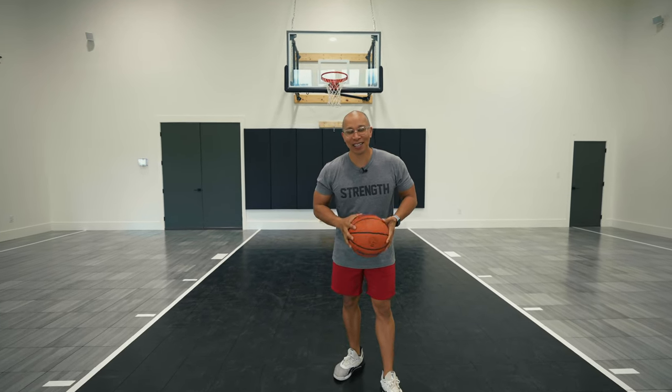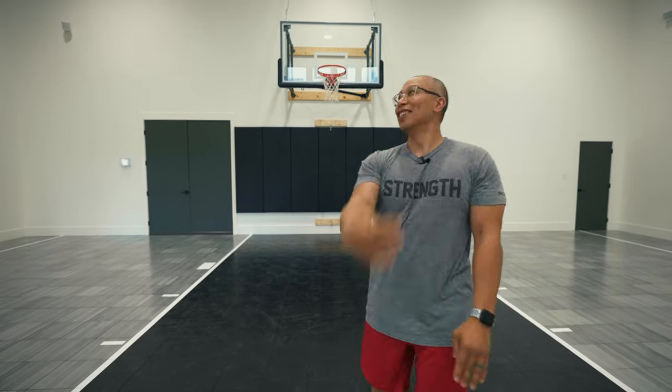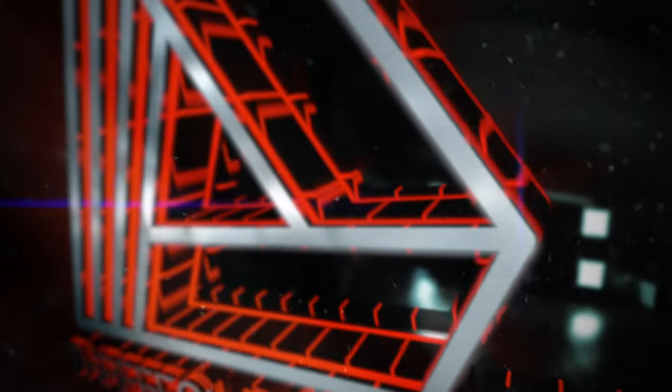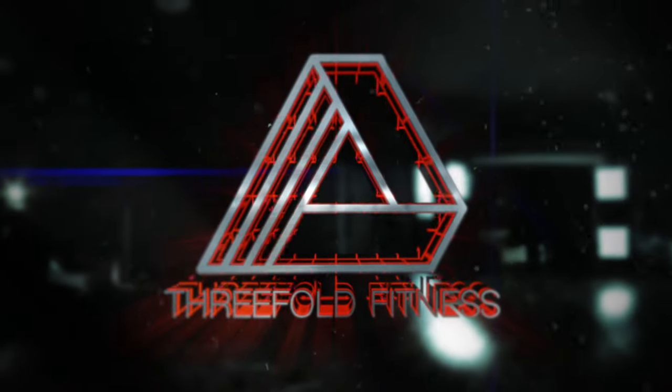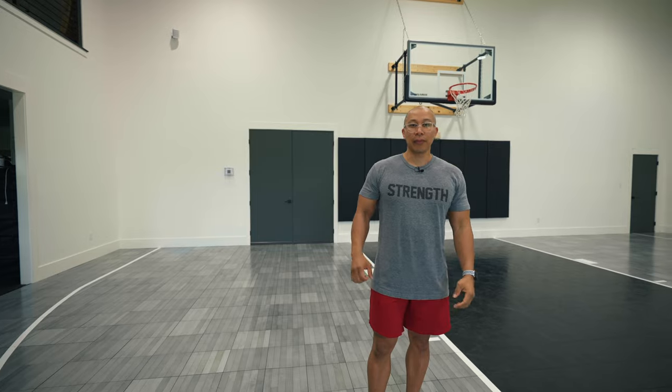What's up y'all? Welcome back to the gym. My name is Jake Cruz and you're watching 3Fold Fitness. I know you guys thought that maybe I took like a million takes to do that shot — it only took me two takes.